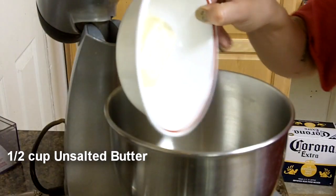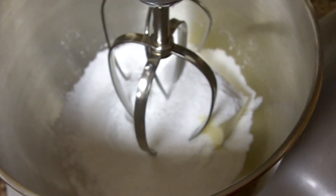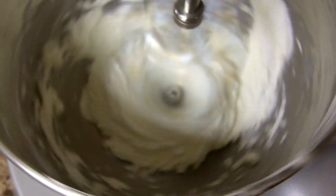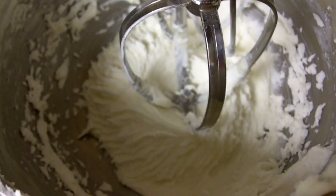Room temperature butter and sugar. Now whip it up on medium-high speed until it's light and fluffy — creamy.